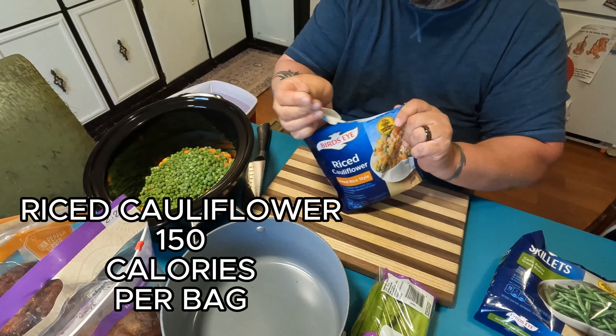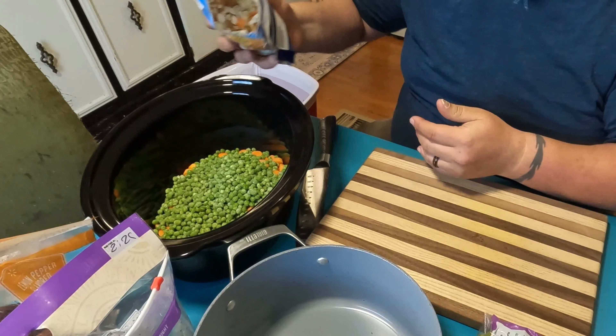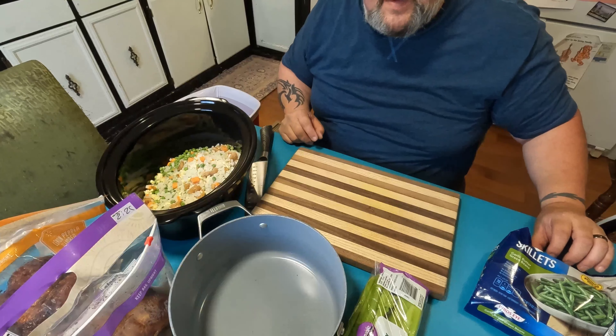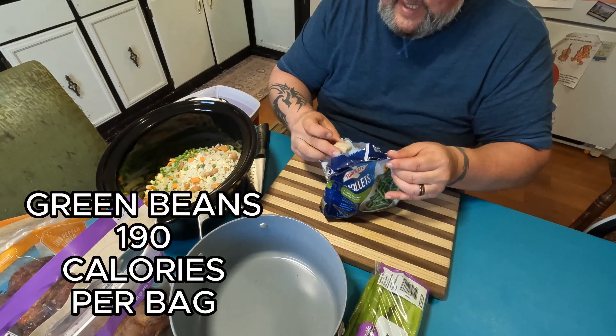This one's easy open — way to go, Bird's Eye. Now that's the rice cauliflower mix. That looks pretty good. I'm probably not even going to have enough room for the cabbage. Then we're going to toss in the green beans.